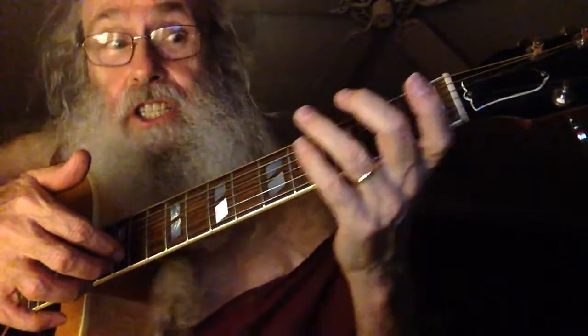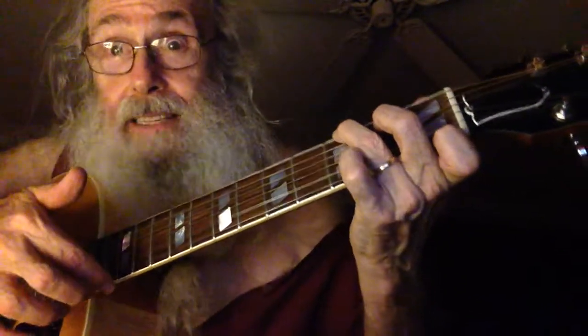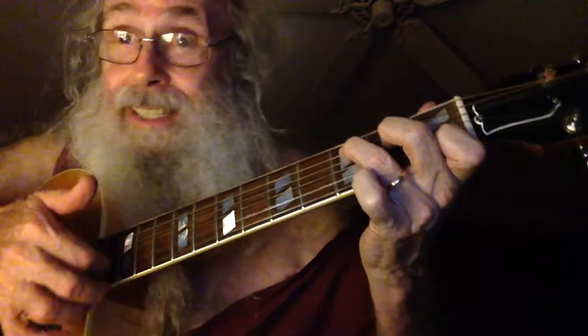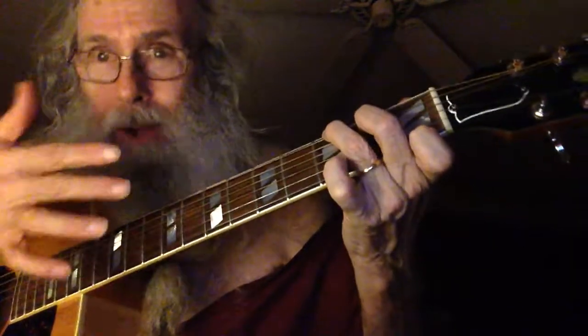...you play a G7 and then you put your pinky down, and it works because your fingers are already ready to do that. Now you're playing the G with your pinky, and that's really the way to do it.